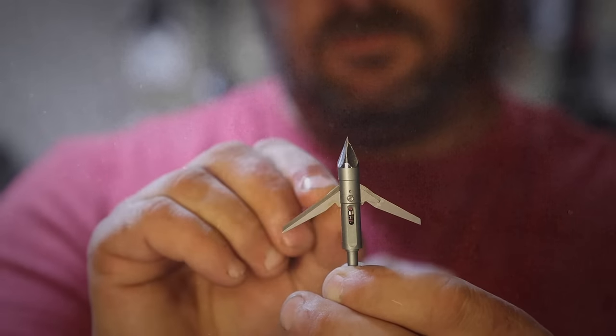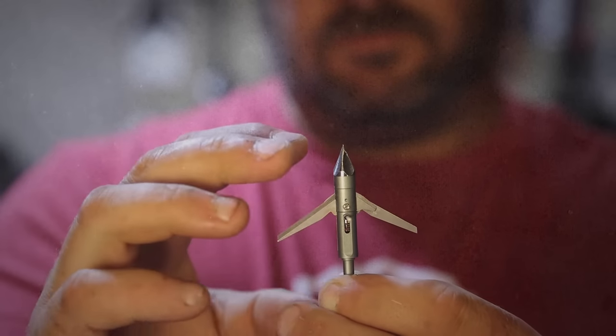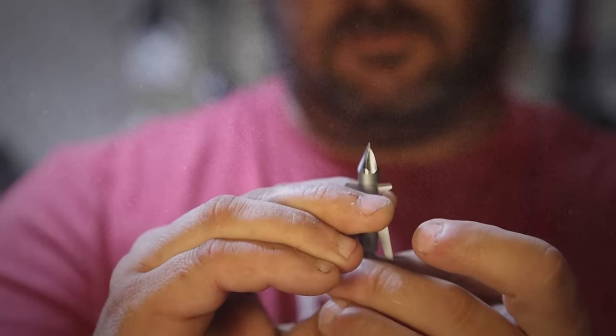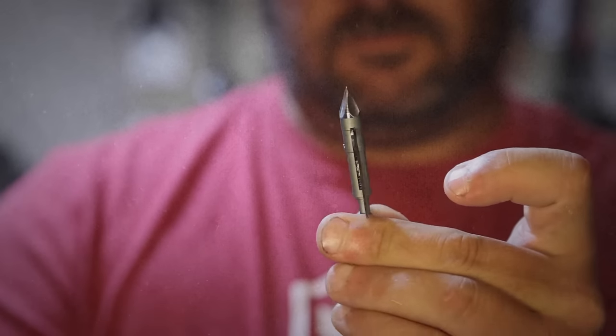The second method to close the blades on the torch is by inserting a .050 inch Allen key into the center slug and pulling down to compress the spring. Both blades will fall into place.